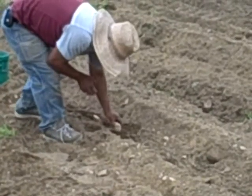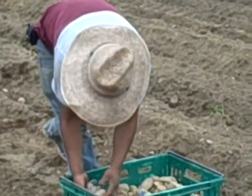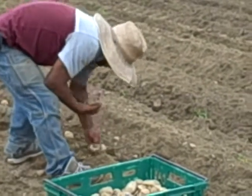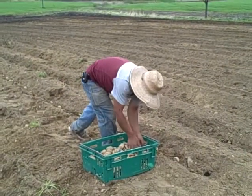Last year we planted a quarter of an acre of potatoes and this year we're going to plant a little over an acre, because we didn't have nearly enough last year. So we've plowed the field, pulled these little furrows with the tractor, and now we're planting the potatoes.